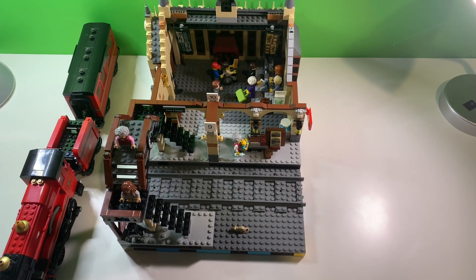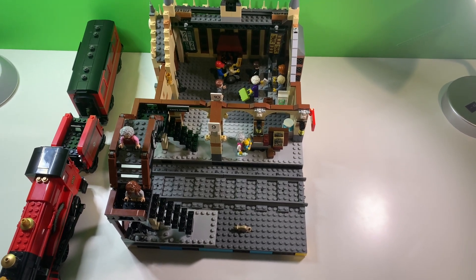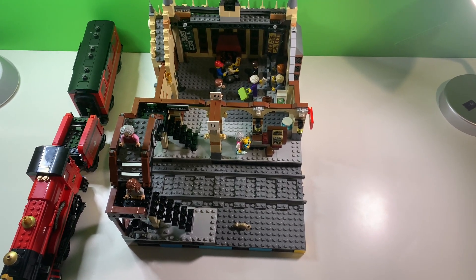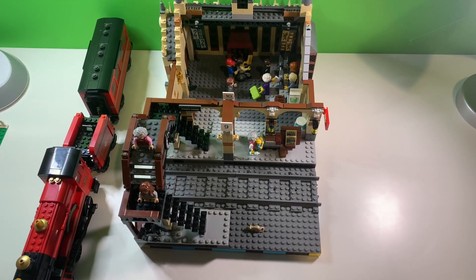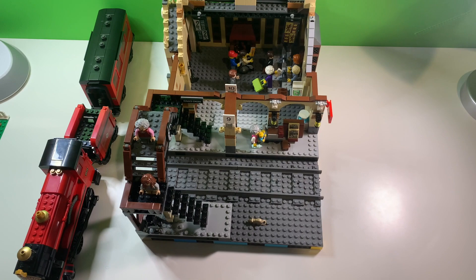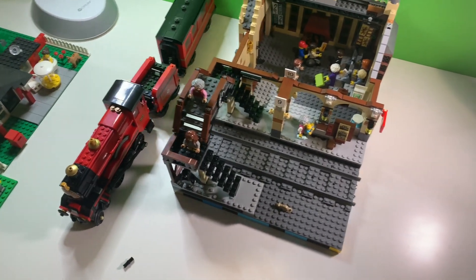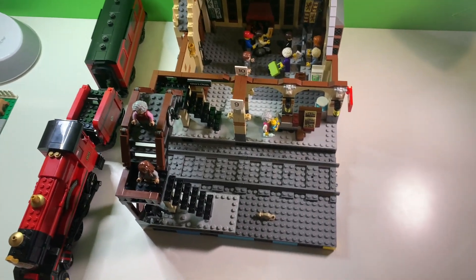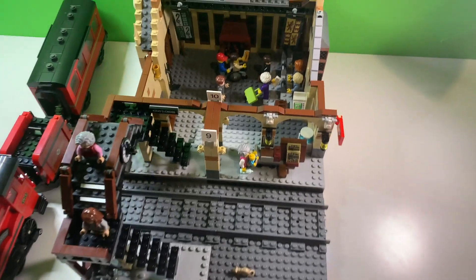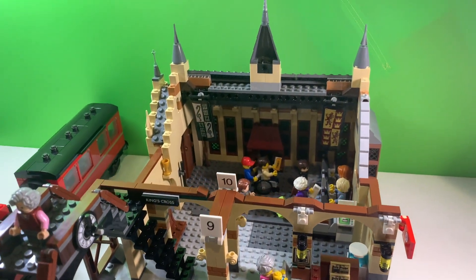Hello everyone, it's me the Mayor of Millbrook, and I'm here reviewing my mock — a mashup between two sets: the Lego Harry Potter Hogwarts Great Hall and the Lego Harry Potter Hogwarts Express. As you can see right there, there's the Hogwarts Express train. Here is the platform nine and three quarters, but I combined it to make a train station.